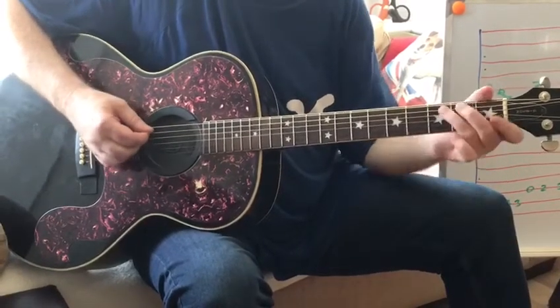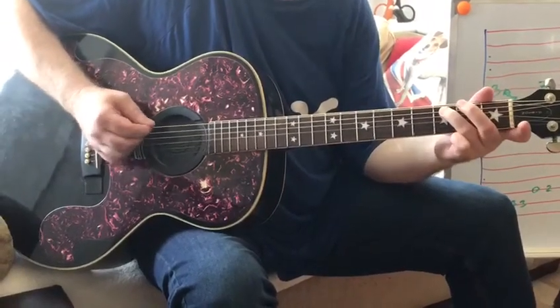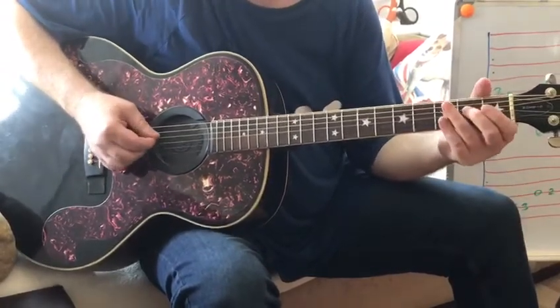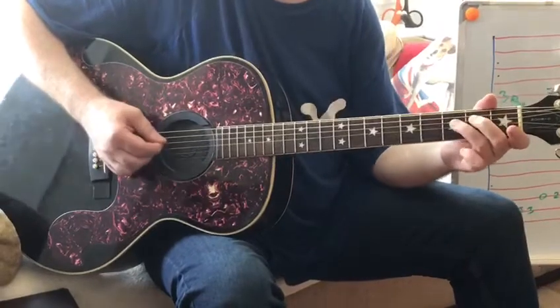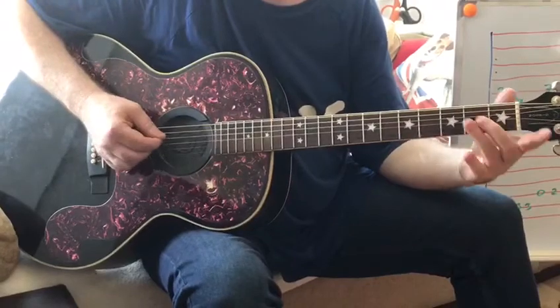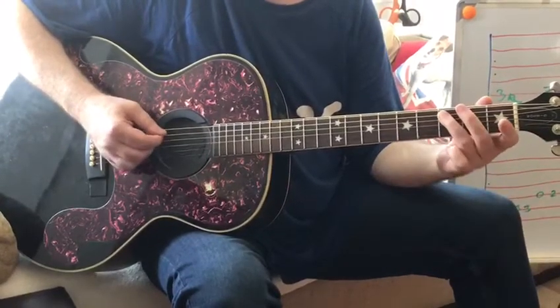I'll slow that down. The C is one, two, three, four. Open D. E. F, two, three, four. E. Open D. And you finish on a C.